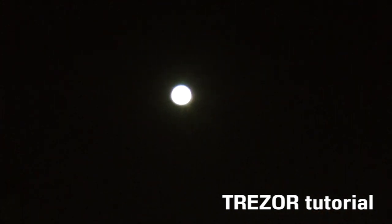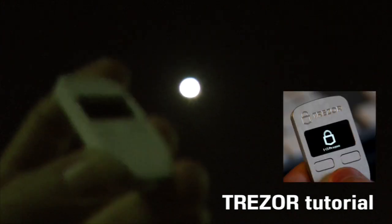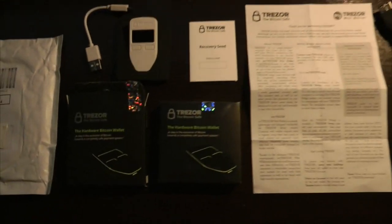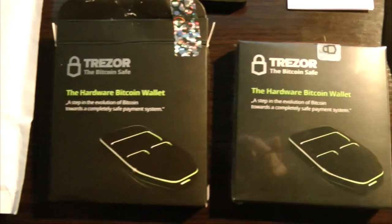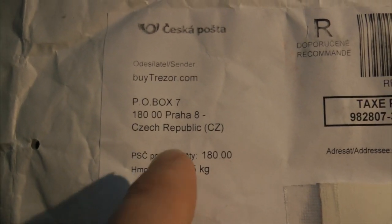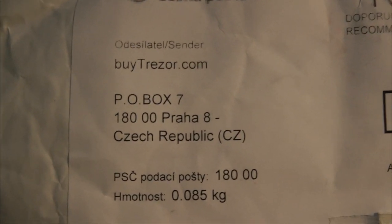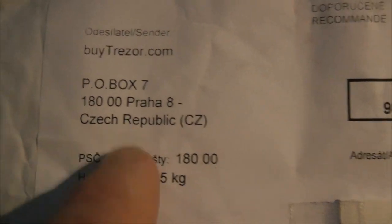That would be the full moon above Sydney, Australia. We're going to have a look at the Trezor Bitcoin hardware wallet. Let's check this device out and learn. I actually purchased two Trezor hardware Bitcoin wallets. I purchased them each for $119 US, although I paid in Bitcoin at buytrezor.com. The wallets took about two weeks after I paid to arrive here from the Czech Republic to Sydney, Australia.